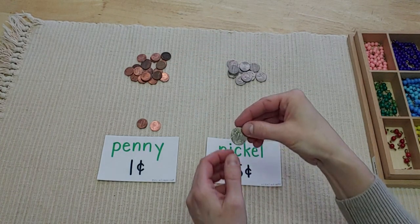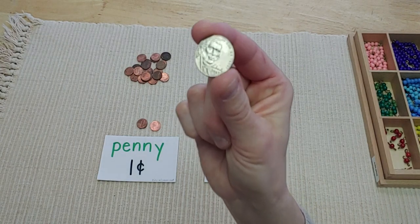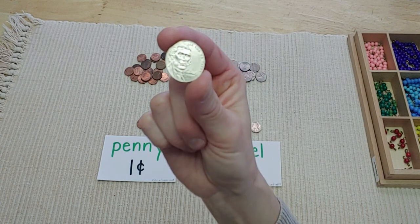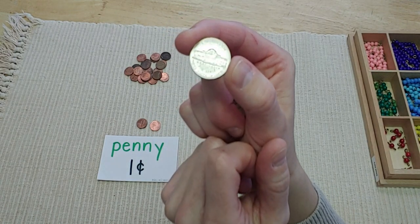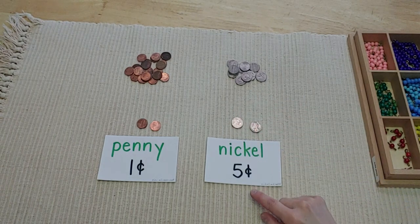On the newest design of the nickel, they changed Thomas Jefferson's face and made it a little more modern looking. But no matter which one you get, on the back it will tell you that it's worth five cents in very tiny writing. So a nickel is worth five cents.